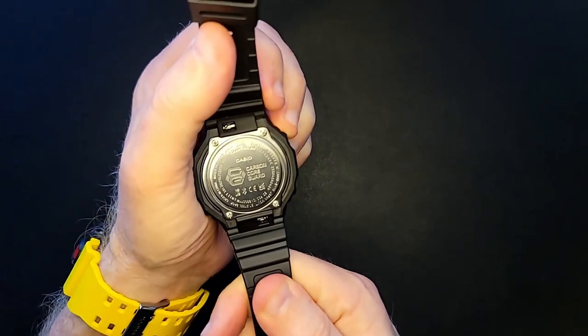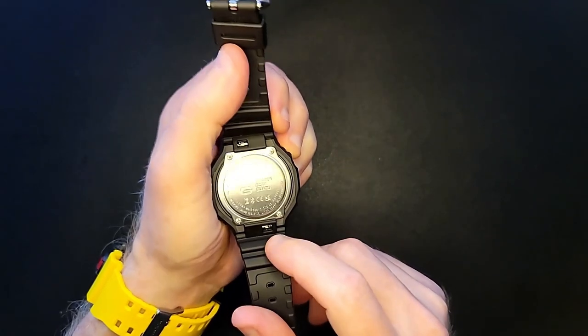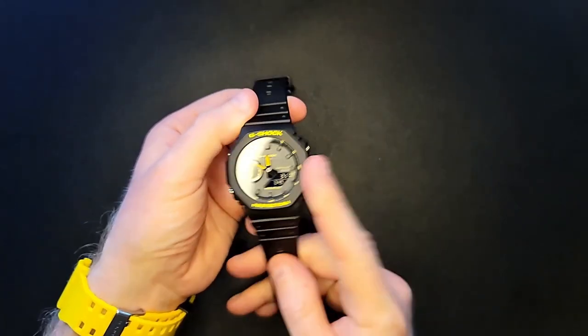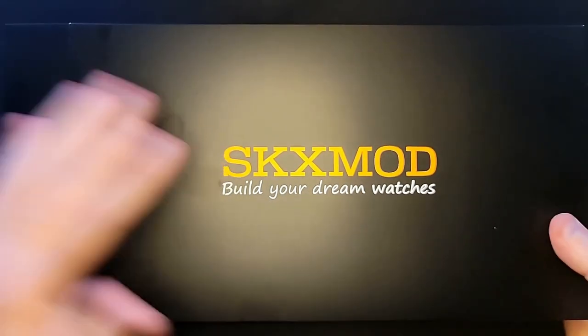The watch details: it is Bluetooth, Carbon Core Guard, and Tough Solar. Looks like the bracelet should come off fairly easily. So this is the watch we're going to modify. The kit we're using is the XKX Mod — my greasy fingerprints are all over it — but let's go take a look.